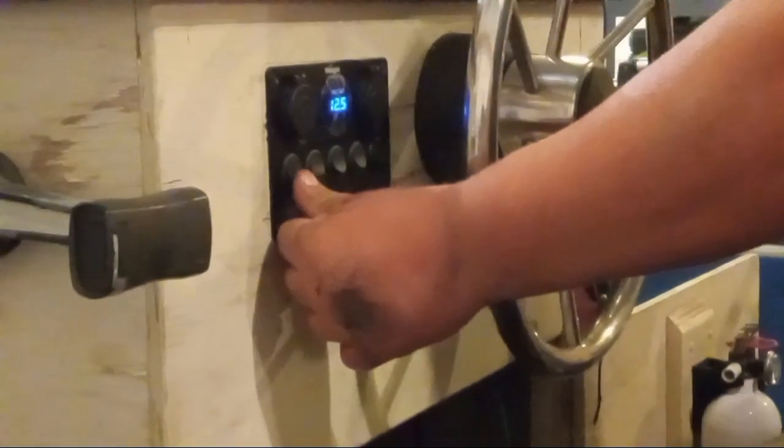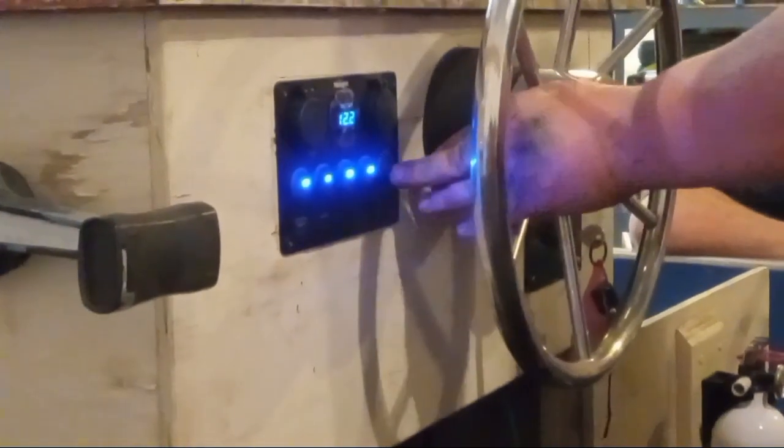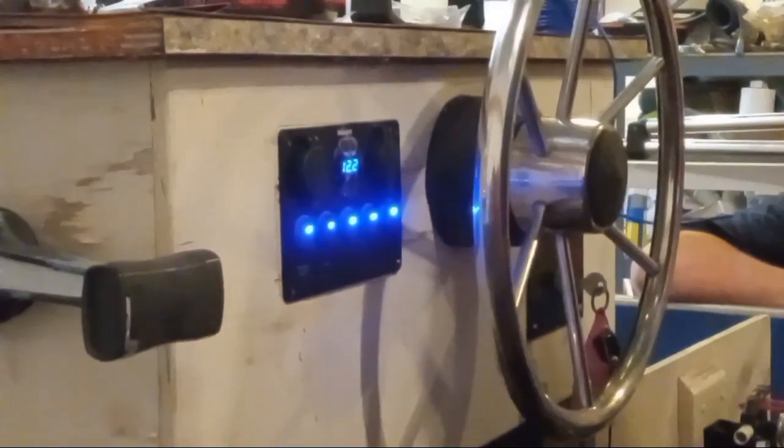Go ahead and turn on the switches so we can see the fancy lights. Oh, look at that — they're showing up! Turn them all on. Beautiful. It's got an auxiliary and two USB ports. We put the running light in the rail right up there, and we put these fancy-dancey docking lights on here. There are two docking lights on there. And then there's the stern light here — just put it in the corner of the rail — and put a starboard light up there.